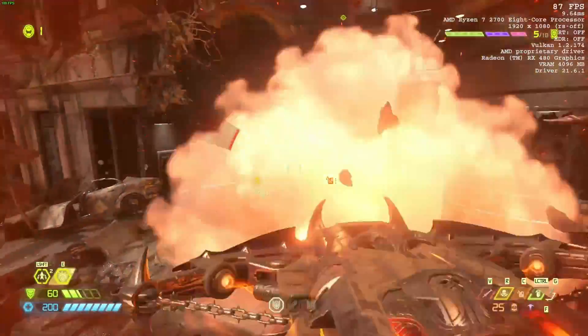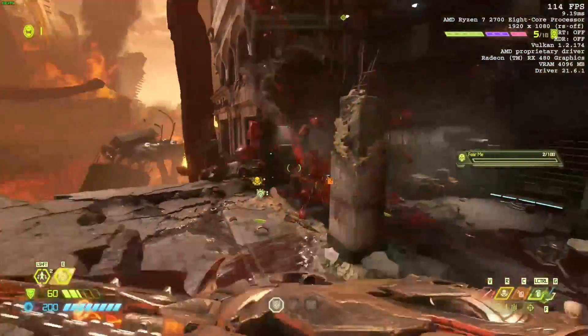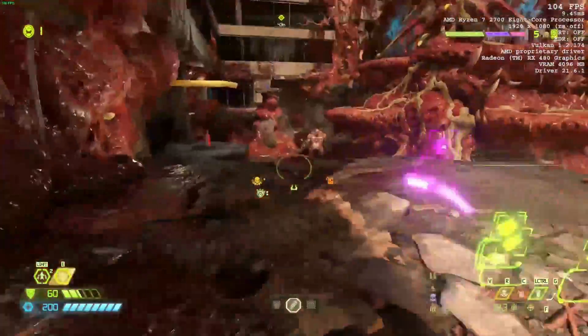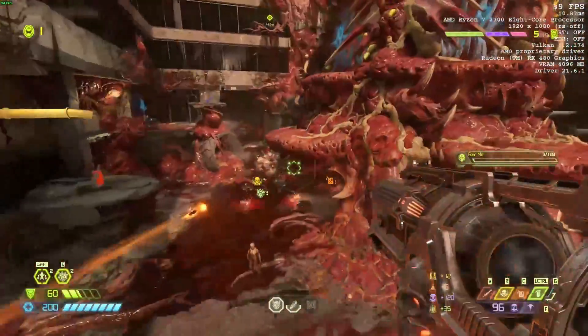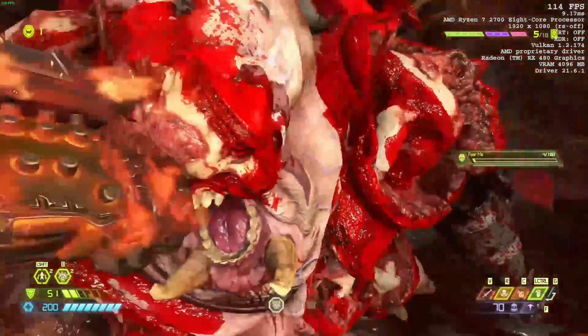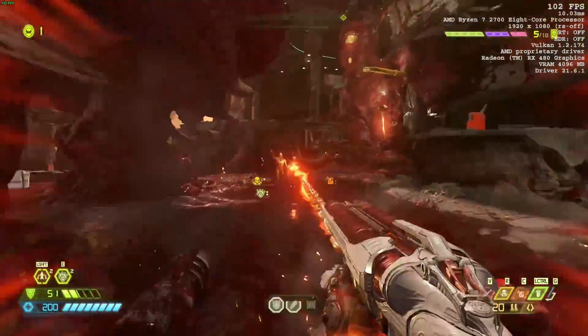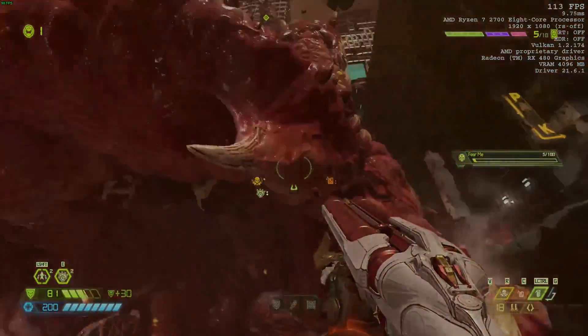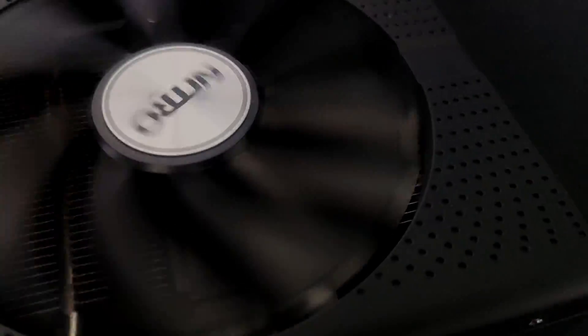I'd like to add that some GPUs might benefit more from cleaning than others. I only made a 3 to 5 degree difference on average across both games, but some might see a larger difference. Also, if the heatsink itself isn't quite adequate to cool your GPU, then changing the thermal paste won't change the cooling that much — unless it's really dirty. Thanks for watching everybody.